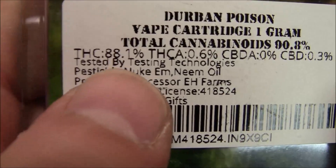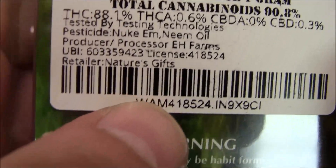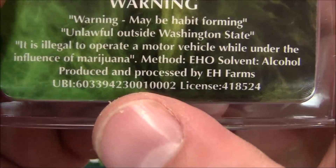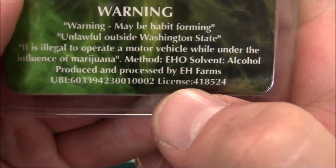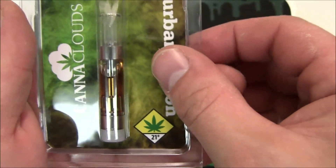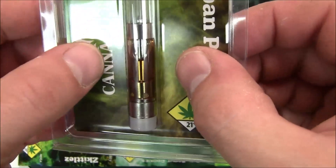This one here is some 88.1% THC distillate. This was done by Can of Clouds 502, done with EHO Sullivan. This is an alcohol-processed extract produced and processed by EH Farms — a marvelous company out of Oak Harbor, Washington. Make sure you try them out if you get into the Pacific Northwest.